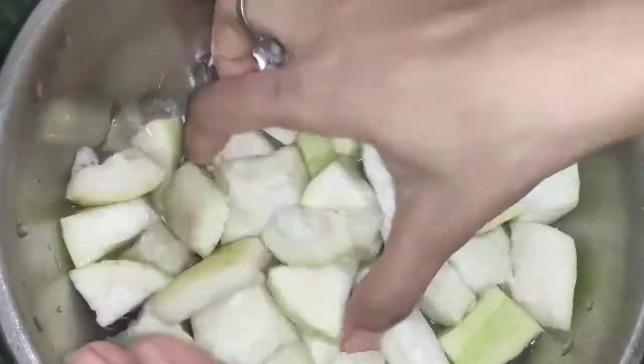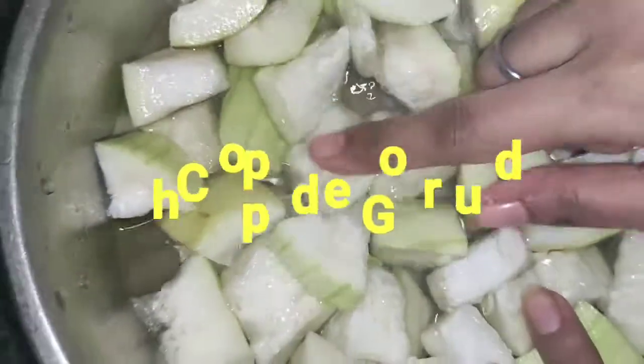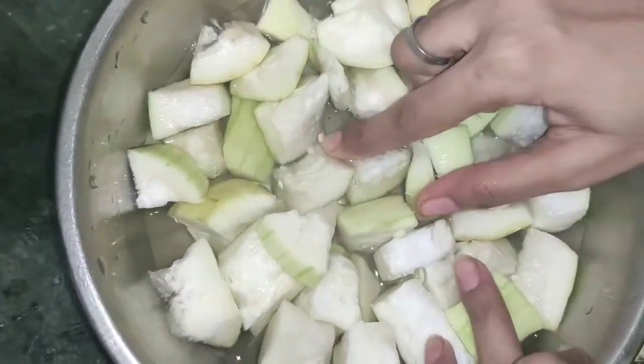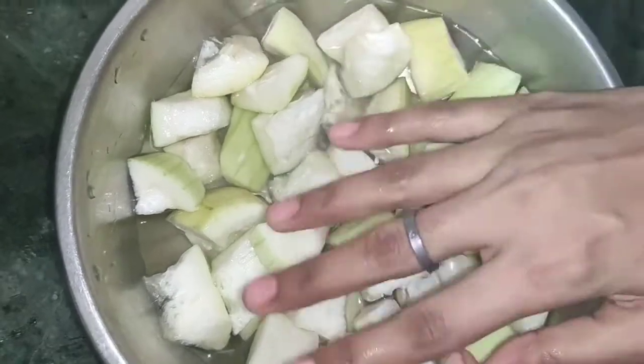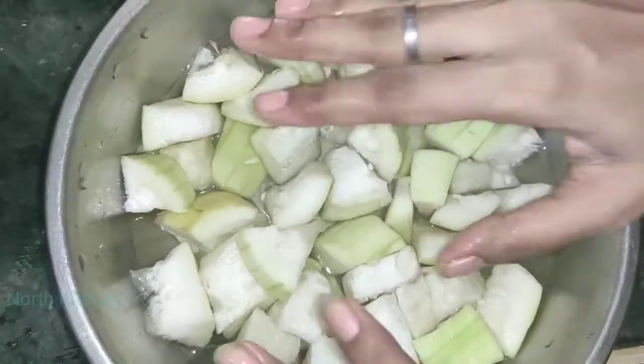As you can see, I have chopped some loki. Today we are going to make loki paratha. This is a quick recipe — great for breakfast, dinner, lunch, etc. It takes just 15-20 minutes to make.